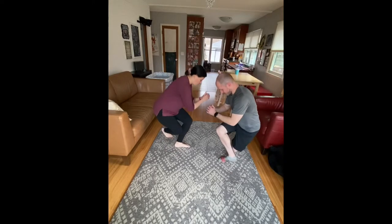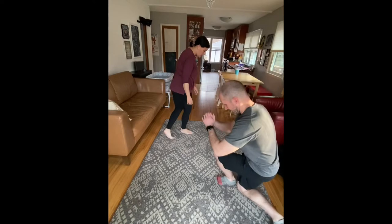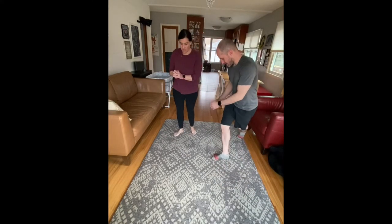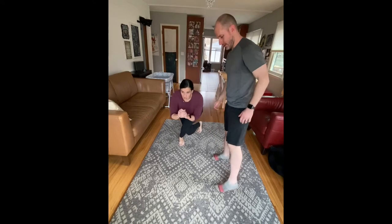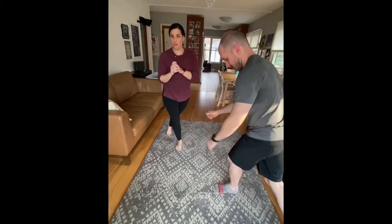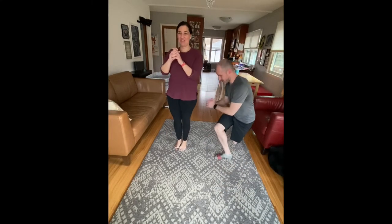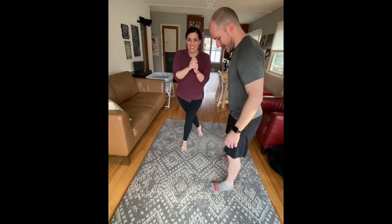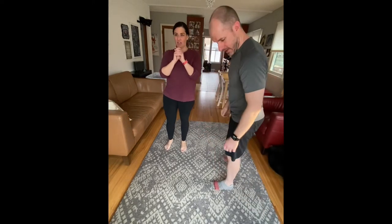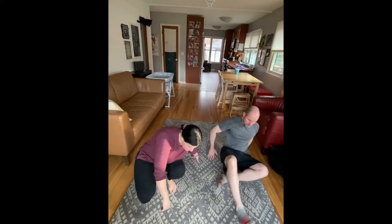Your fourth exercise is what's called the curtsy lunge. This one can feel a little bit different. The best way I can describe it is: take that leg and really just step behind the other leg. Don't worry about how far you're going, don't worry about what direction your feet are facing — just step behind and then sit down a little bit. If it feels comfortable, go a little lower. If it's uncomfortable, change it up right away. Make sure it's not painful at all. If you look good and you feel good and you're pain free, then it's probably a good move for you.